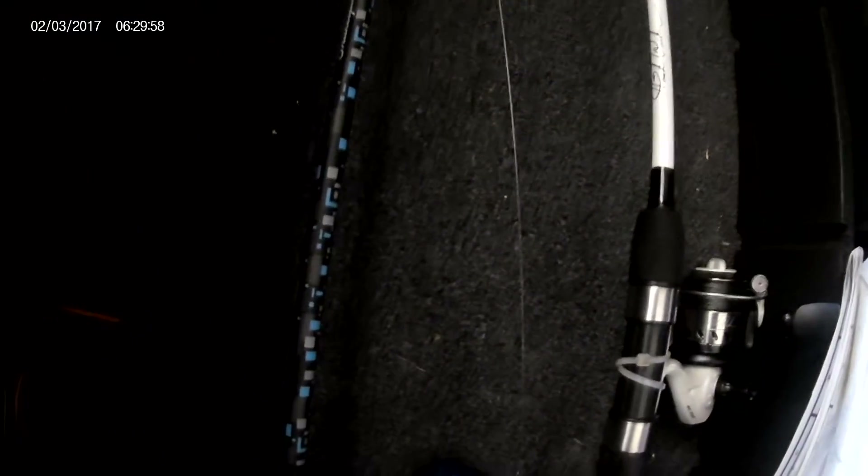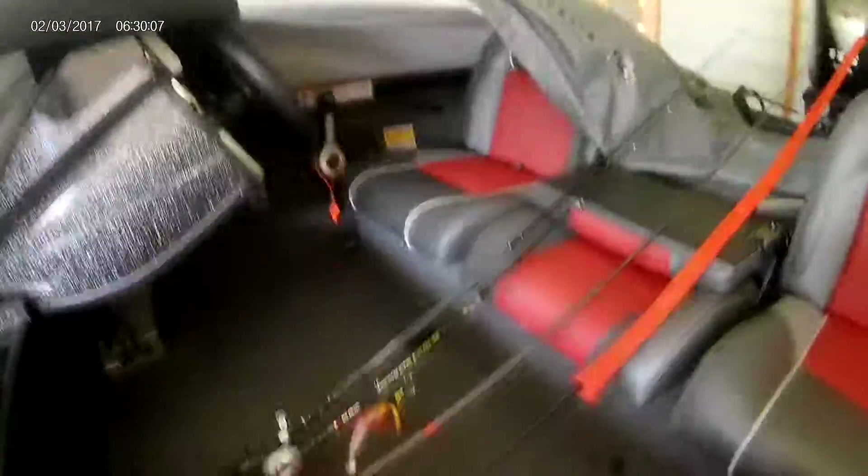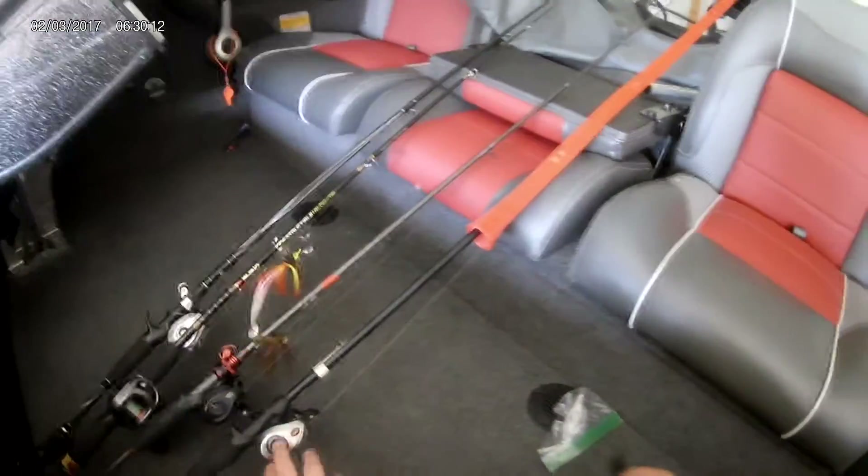Right beside it we have another spinning rod. The casting ability on this one isn't great, but it's only $20 at Cabela's. This is a Shakespeare Amphibian rod, also a medium heavy, running for about $20. I hope you enjoyed this video on my rods — if you did, please like, and if you're new to the channel, please subscribe. I really appreciate it.